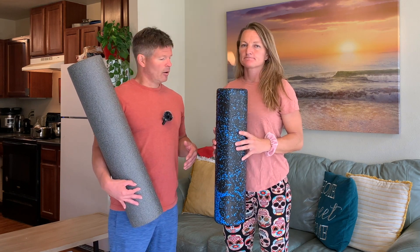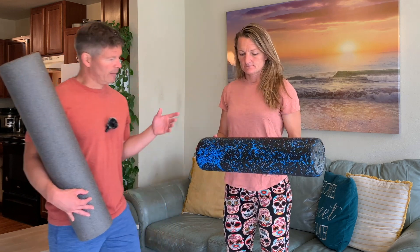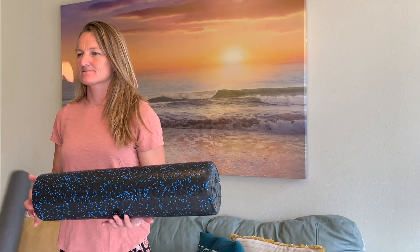Would you say that sums it up pretty good? Perfect. Okay, so we're going to go ahead and have Sheila do a really quick demo of a couple of things you can do with the foam roller, since she's a personal trainer and works with people with these kinds of things. Let's go ahead and have her show a few things.